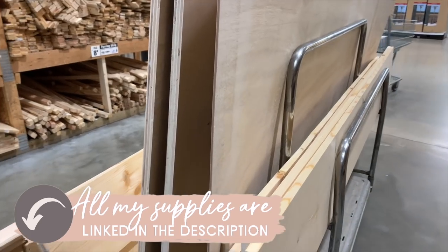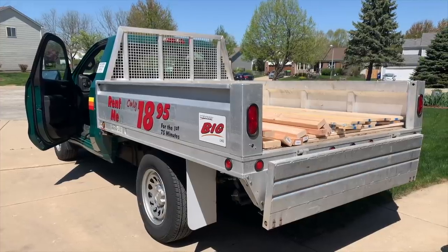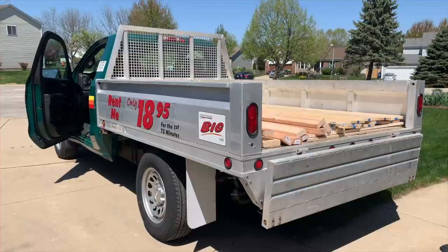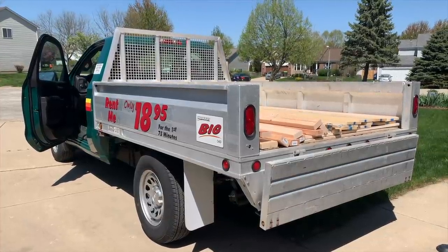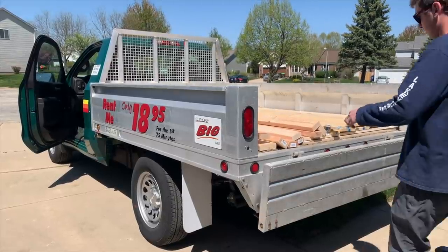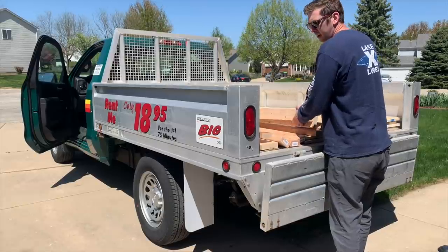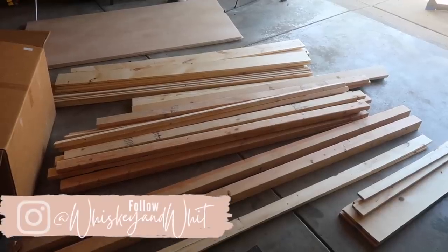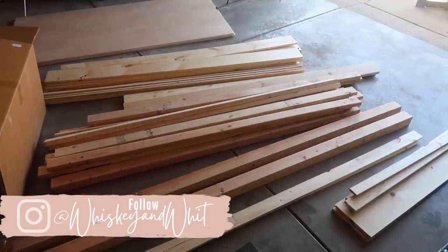On this day we also purchased all the wood for our nightstands, so what we ended up doing was renting a truck from Menards. It was pretty affordable but we couldn't fit everything in the Jeep — Alex would have had to make like six or eight trips, and some of the 10-foot ones we can't even fit in the Jeep. So I would recommend looking into renting a truck if you're doing large builds. This is all the wood for the bed as well as our nightstands.